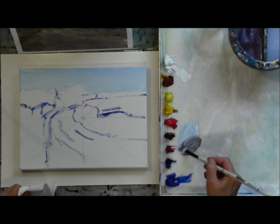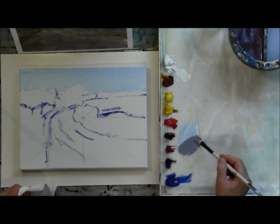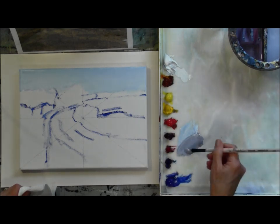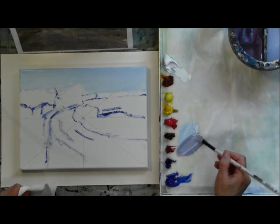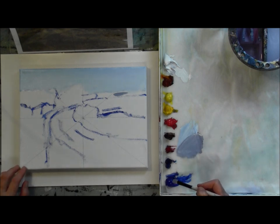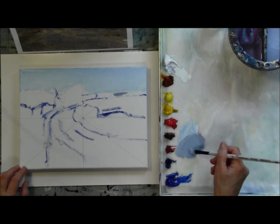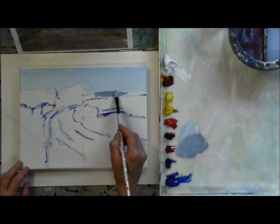Now I'm moving on to the first row of background hills. One thing to remember: background hills are always bluer than you think. Even though your eyes are telling you that's a green mountainside, in reality it's much bluer because of atmospheric perspective. There's a lot of atmosphere between you and those distant mountains, and the further away they are the more air — and air has water in it — which adds a layer of blueness as you go further and further back. As the mountains come towards you they get a little warmer, but the ones in the far distance are going to be very blue.